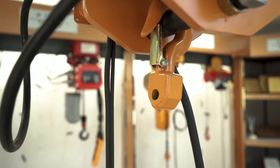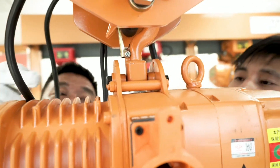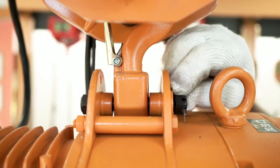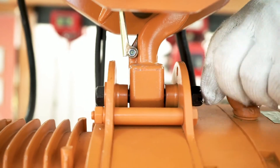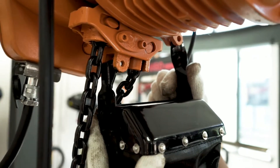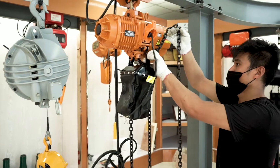Align the top knob of the main engine with the connecting rod knob of the electric trolley, and insert the connecting rod. Tighten the screw and insert the safety pin to fix it, so that the hoist is fixed to the electric trolley. The chain bag is installed under the hoist. Tighten the screw to fix it.